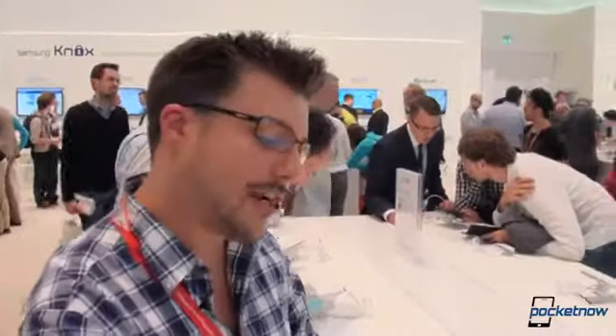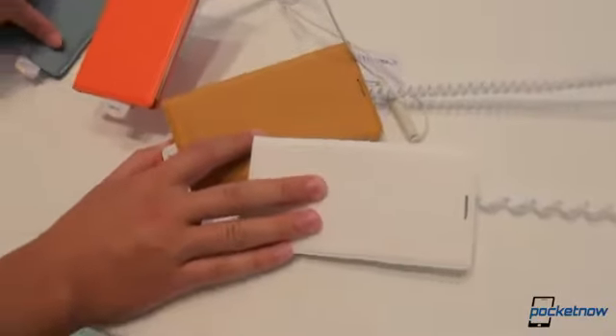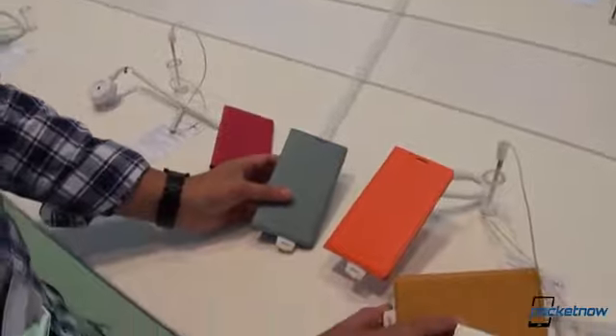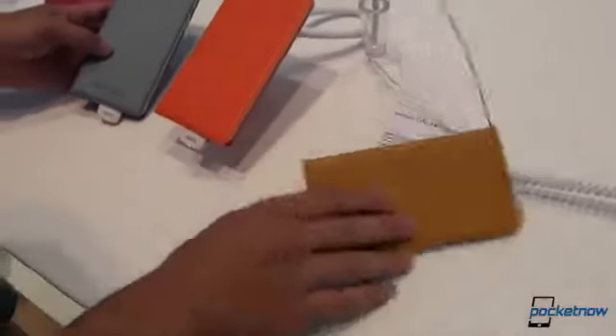Hey everybody, it's Michael Fisher with Pocketnow. We're at IFA, at the Samsung booth again, checking out a variety of accessories for the Note 3. We've managed to corral all these together — we're being the total jerks of the booth and stealing half of their phones just to show you the variety of color. And this isn't even all of them; we'll show you more than these right now.